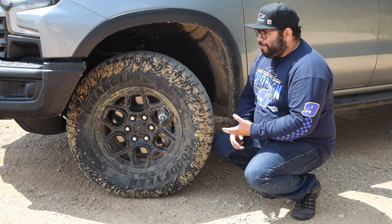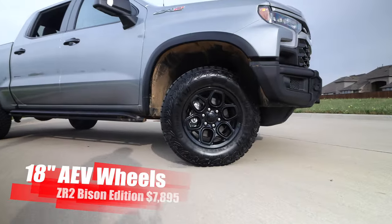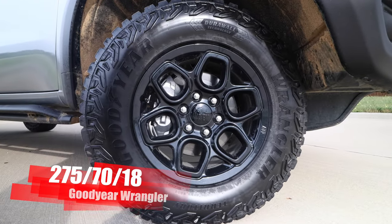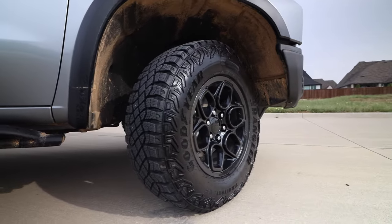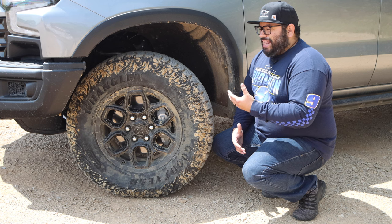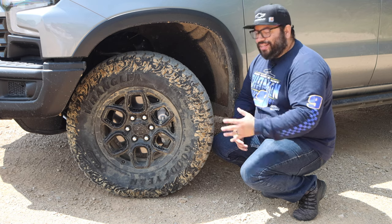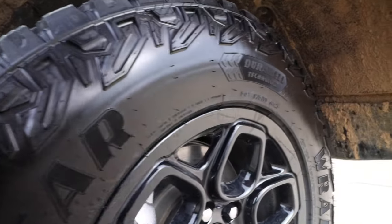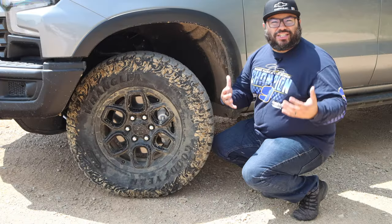Down to the wheel and tire package — we have AEV exclusive wheels for the Bison in an 18-inch size with a beautiful black finish and awesome design. They are wrapped in Goodyear Wrangler 275-70 tires. These things are massive, but what's crazy is it's extremely civilized on the road. This thing is really a beauty on the road and a beast off-road. The tires are super quiet, no issues with that rugged feel you sometimes get with big off-road packages.